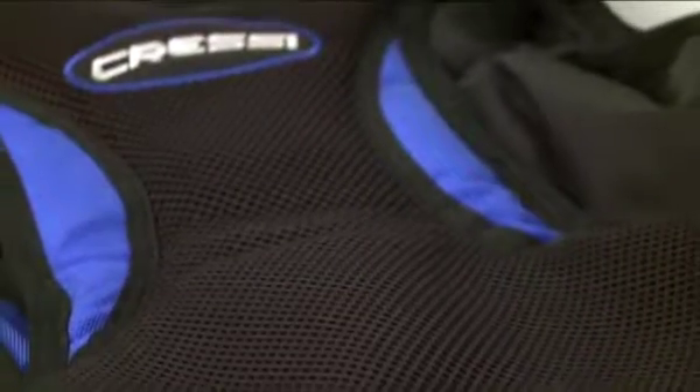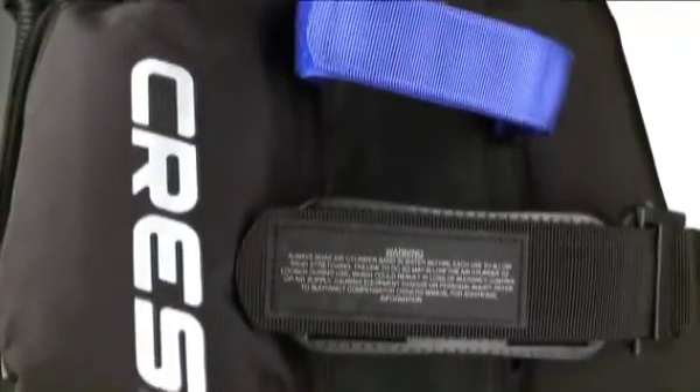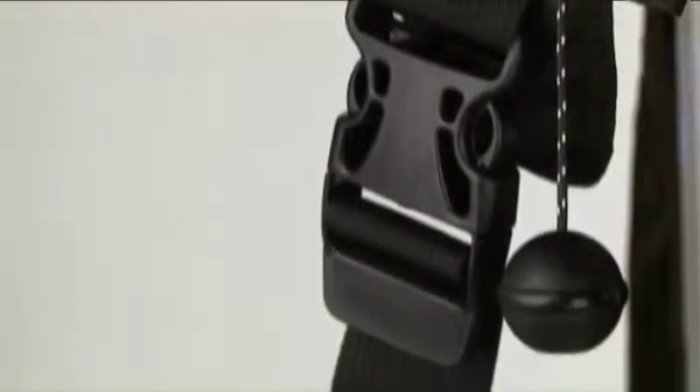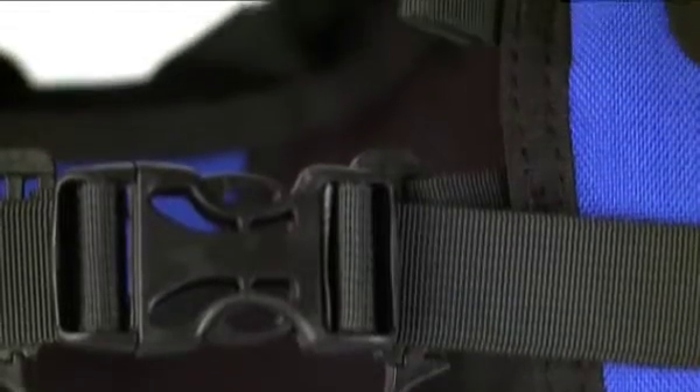It's available in both a men's and women's version, with a soft back pad and two tank straps that secure your tank to the jacket. The shoulder straps are comfortable and supportive, and they adjust easily underwater. The chest strap can be adjusted to three different levels, giving divers a more custom fit.